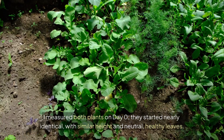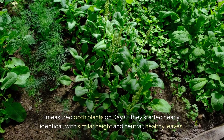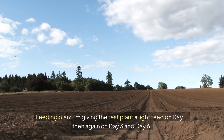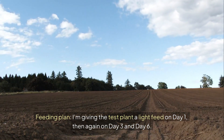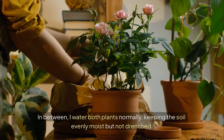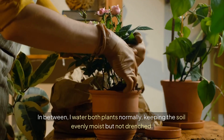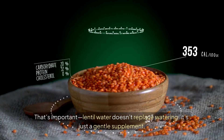I measured both plants on day zero. They started nearly identical with similar height and neutral, healthy leaves. Feeding plan: I'm giving the test plant a light feed on day one, then again on day three and day six. In between, I water both plants normally, keeping the soil evenly moist but not drenched. That's important. Lentil water doesn't replace watering — it's just a gentle supplement.